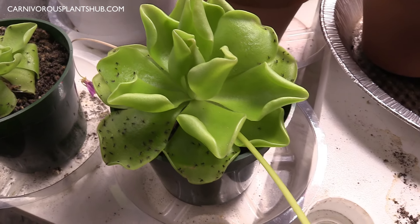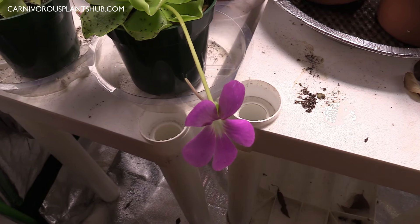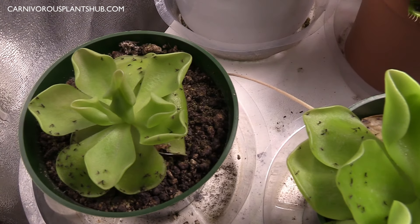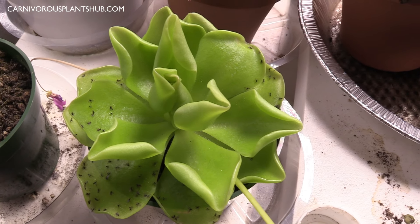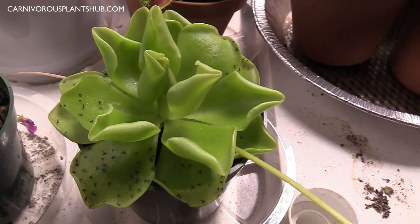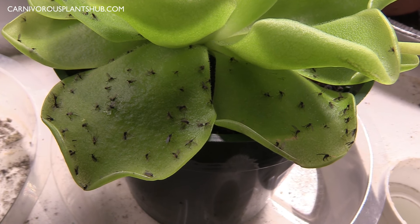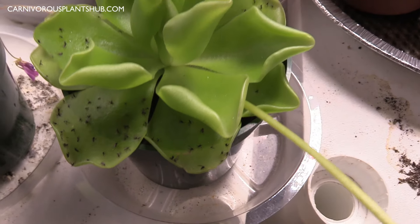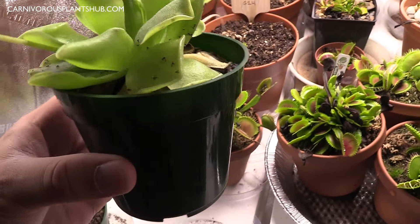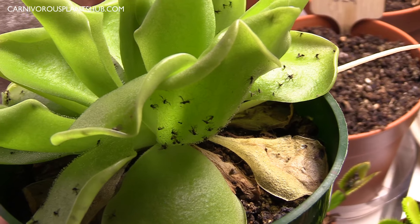You can see this particular one here puts out a pink flower. We're going to talk about this plant and go over some care instructions so you can know what to expect and how to care for them. They are a carnivorous plant so they're a little bit different, but first let's check out and see just how effective they are. You can see there's a whole bunch of fungus gnats on there, and even the underside of these leaves is effective at capturing the fungus gnats, which is really cool.